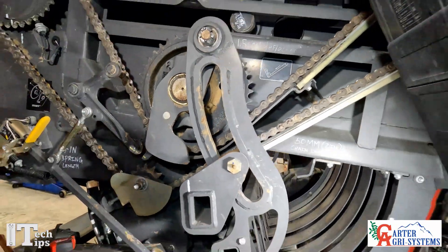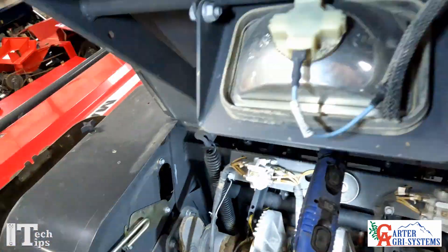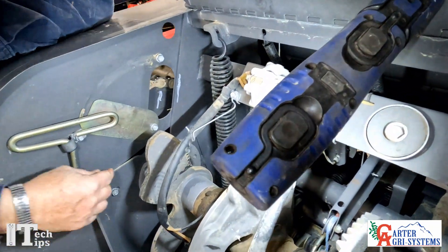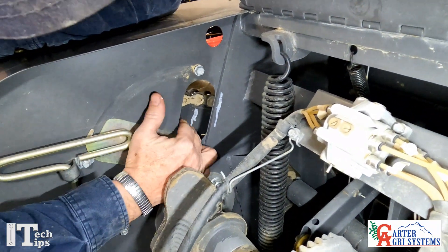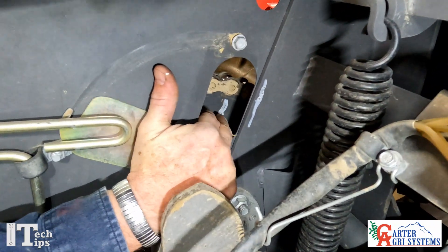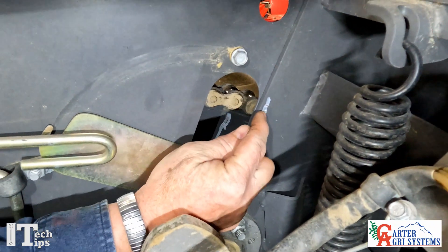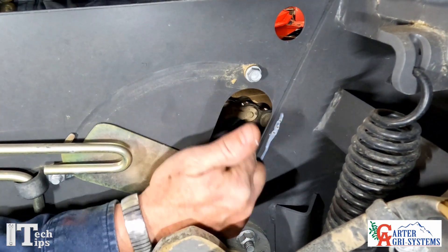Then we'll go up on top here to the knotter. On the knotter there's an access hole — we'll move this shield out of the way — and right down in here you can see these three punch marks. We line them up here; you can see they're not quite exactly lined up, but that's close enough.